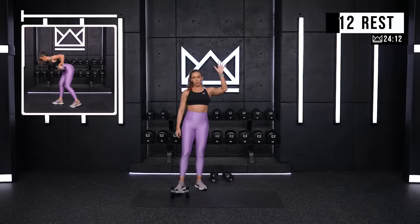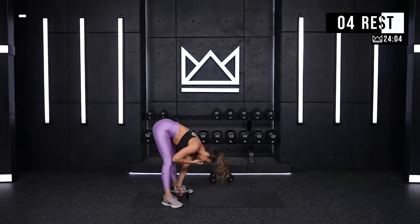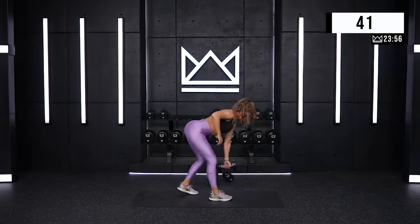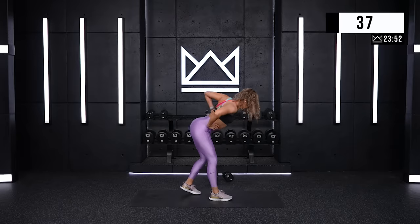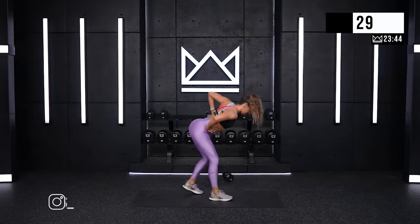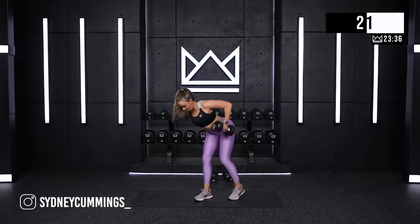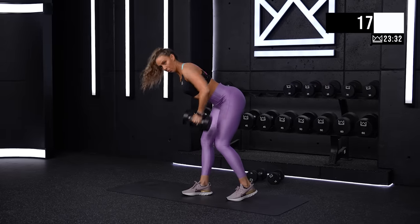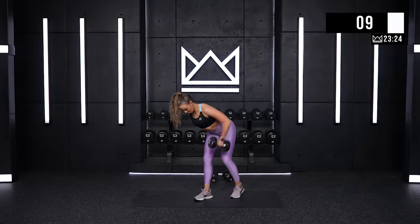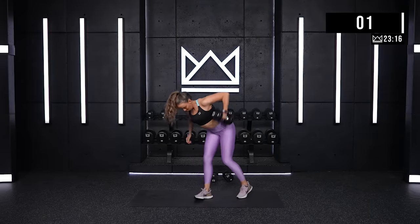Alright, we're going to switch sides. I'm holding the dumbbell with my other hand, this leg kicks back. Ready? Two, one. Let's go. Good job. Second half. Come on — one more big pull. Four, three. And rest.